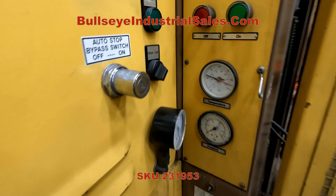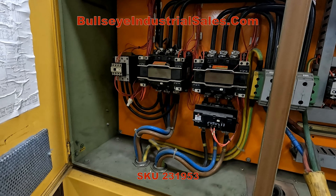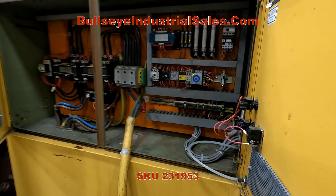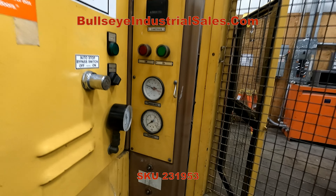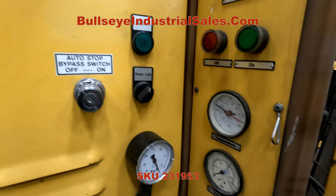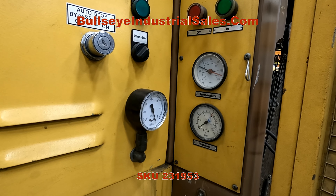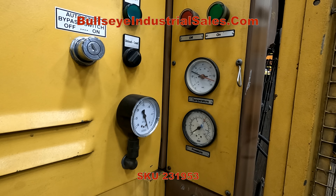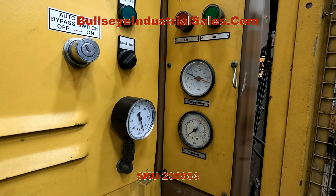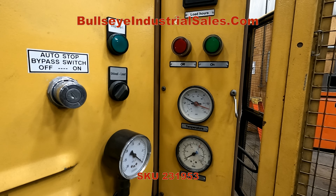Let's fire it up all the way. There's a bit of a time delay before it starts loading.